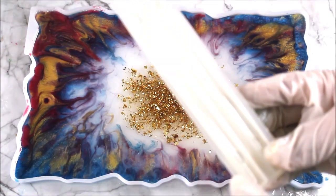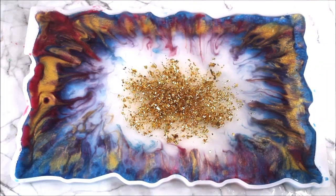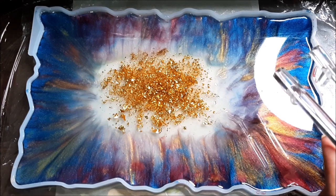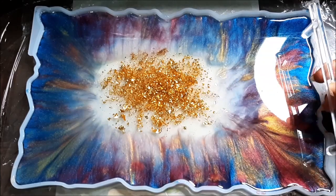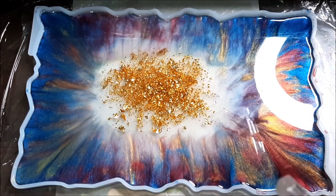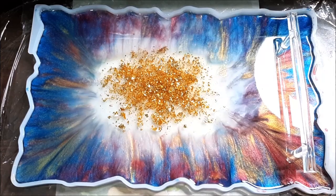To make the handles you can either pour clear resin into the handle tray mold, or simply place metal handles on the side. After 12 hours this is how our resin tray looks — this is the perfect time to place the resin handles we made from the mold. I kept them clear and this is how they look on top. They may have a little unfinished touch but you can easily smooth it using a file or sandpaper.